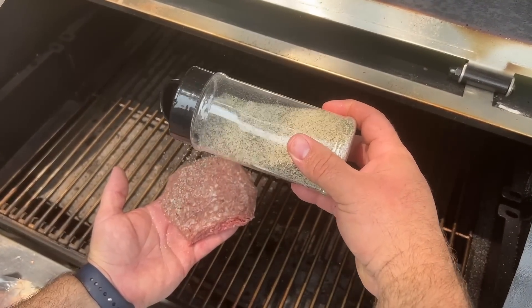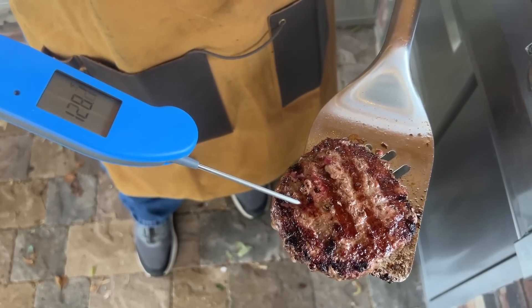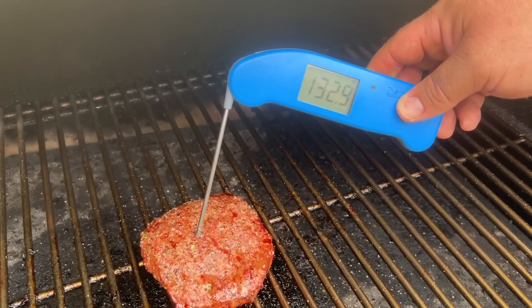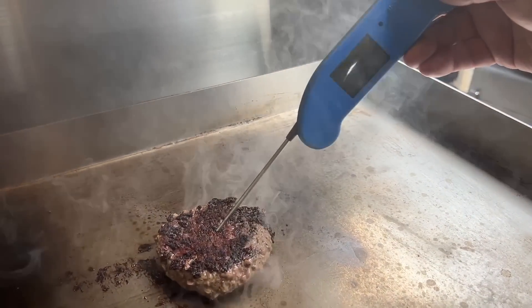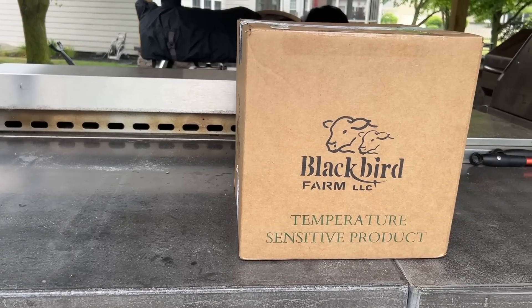It turns out it was a lot harder to identify the grill being used than we expected — I thought going in that I'd be able to tell the charcoal and smoked burgers right away but it wasn't that easy. The takeaways: first, as long as you've got delicious high-quality beef to work with, you're winning right out of the gate. Second, if you know how to use your particular grill, you can cook a delicious burger. Third, use an instant-read thermometer like the Thermapen to hit your target temperature — there's nothing worse than overdone beef when you're shooting for medium rare. Fourth, treat yourself to some good quality beef from Blackbird Farm this summer.